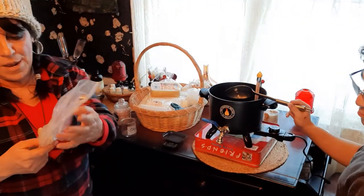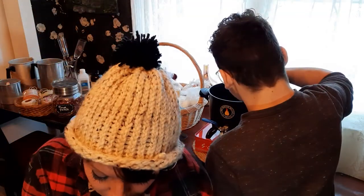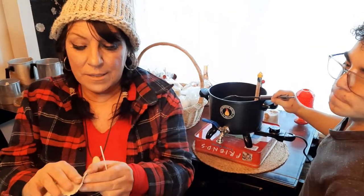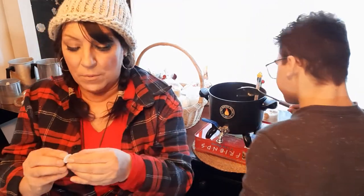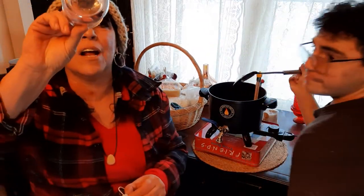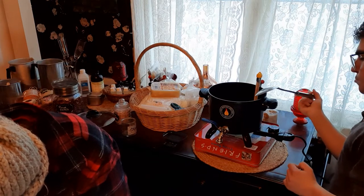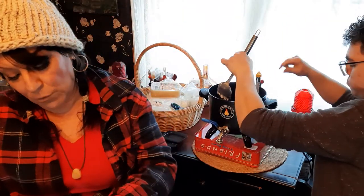Here are some pre-made wicks with tabs — sticky tabs instead of using hot glue, much easier. We're going to center them. There's the wick already with the metal bottom. Take a tab, put it on the bottom, take the paper off, and stick it in the jar right in the center. If you look at these jars there's actually a circle — how hard could it be to center within the circle? Press it down so when you're pouring the wax the wick won't be moving around.